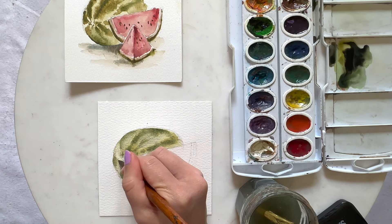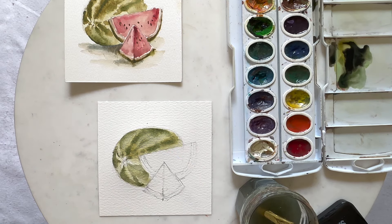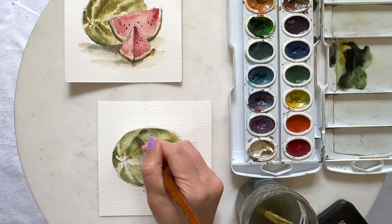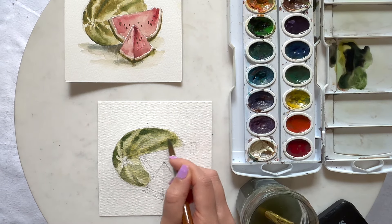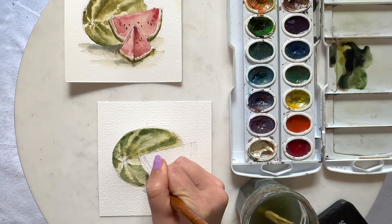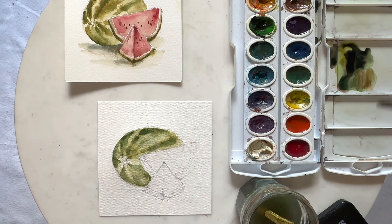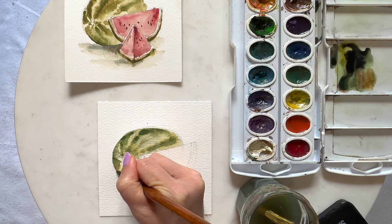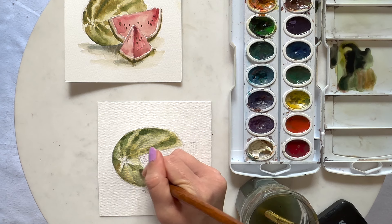Let me know what your favorite summer fruit is — I think watermelon would be in my top three. Mango is my favorite. When I get watermelons that aren't ripe enough I usually just blend them up into a watermelon drink — you can just put it in a blender and it makes a nice refreshing drink. So just keep manipulating these lines however long you need to. If you need to pause the video go ahead and do that. Don't worry if you just need to start this painting over — I practiced this one a few times until I got it right.